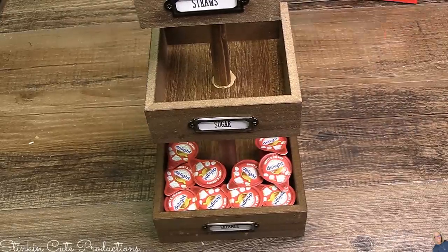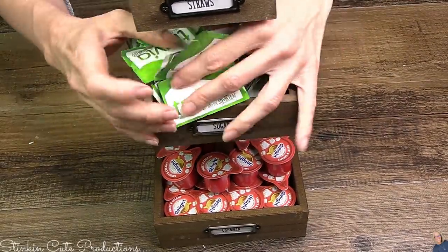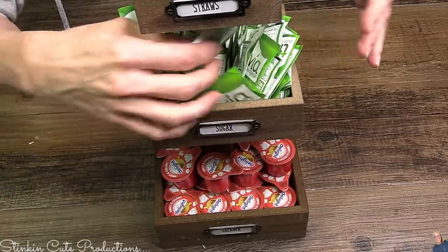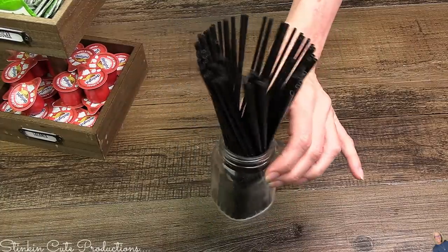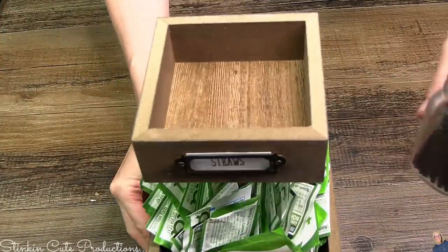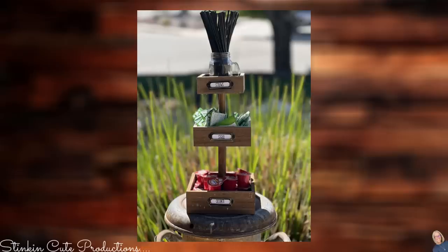For the center bin I'm going to put some Truvia, and at the top I'm going to add these plastic straw stirrers that you can get in the paper plate and plastic utensil aisle at Walmart. Just look at how stinking cute that is — I love this!